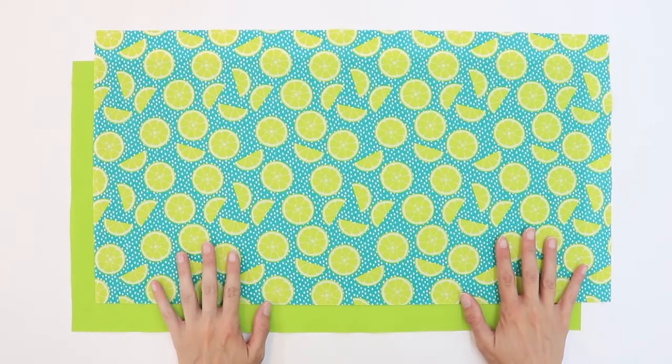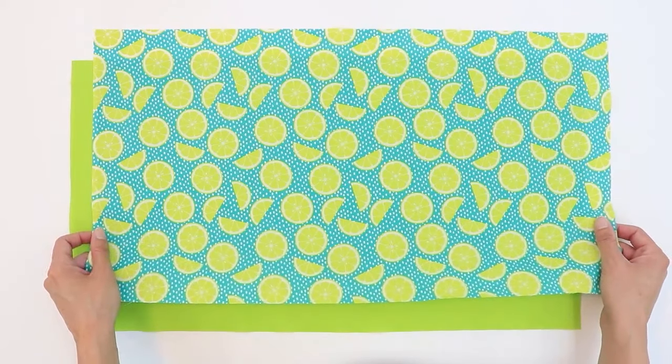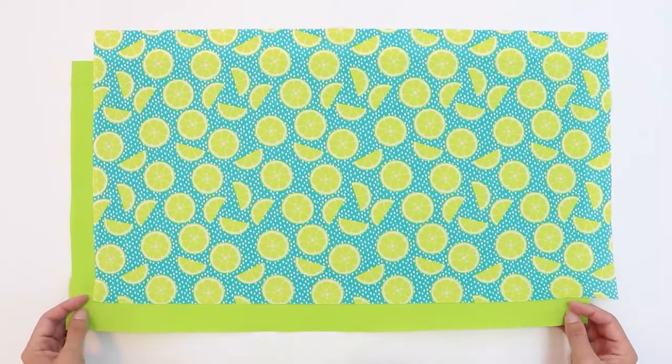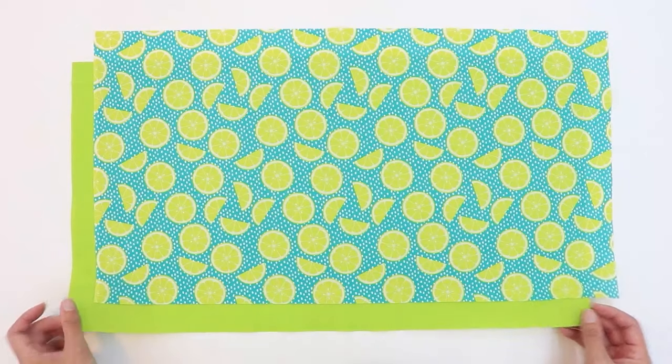To make this project you need fabric for the inside and the outside of the bag. I have a rectangle of fabric for the exterior which is 12 by 22 inches, and a rectangle for the interior which is also 12 by 22 inches.